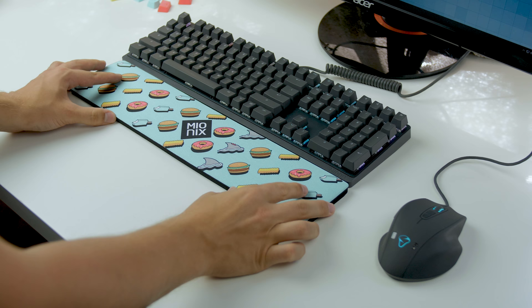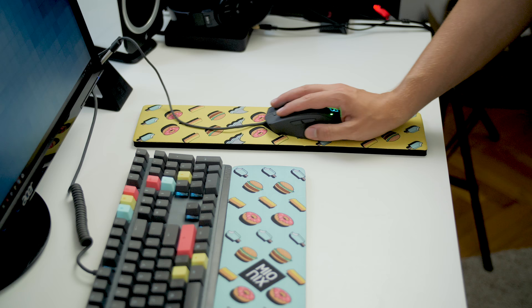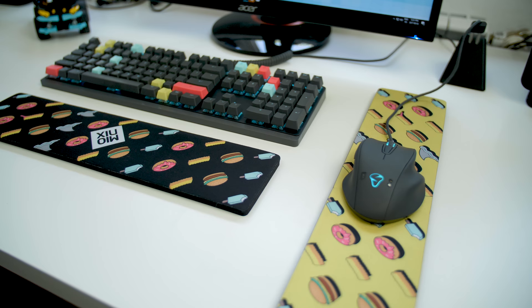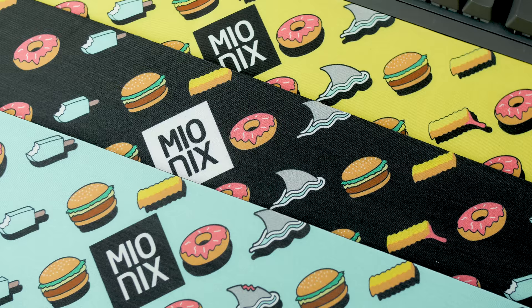The pads can be used as a wrist rest or as a mouse pad. They're very long but don't have much width, so if you use a really high DPI mouse perhaps you could use one as a mouse pad, but it's not exactly recommended. It's mainly intended to be placed underneath the keyboard as a wrist rest. The pad is very thick, very flexible, comfortable, with a nice detailed print. It feels silky smooth, doesn't produce any harsh sound, and from the week I've used it, has produced zero irritation on my skin.